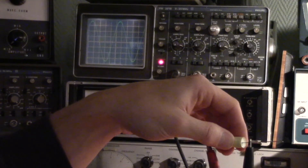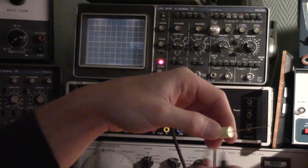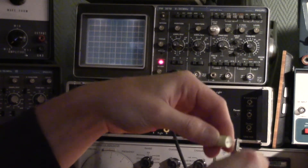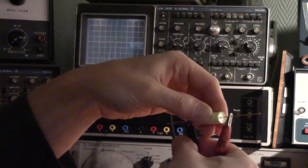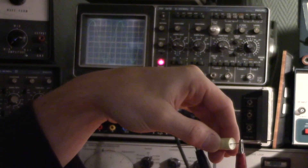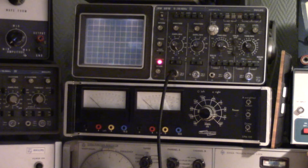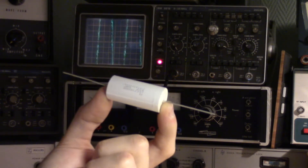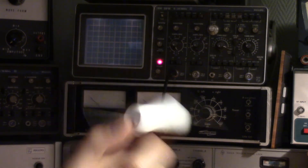Now let's test one of the new ones. About 70 millivolts peak to peak. Now with the polarity reversed, almost the complete same result. So does this mean that they've managed to make the capacitors more resilient to interference no matter which way you install them?